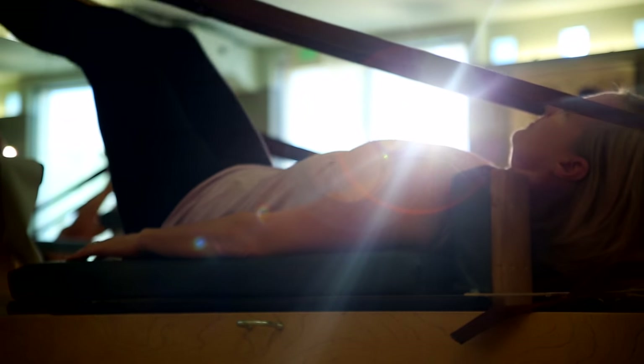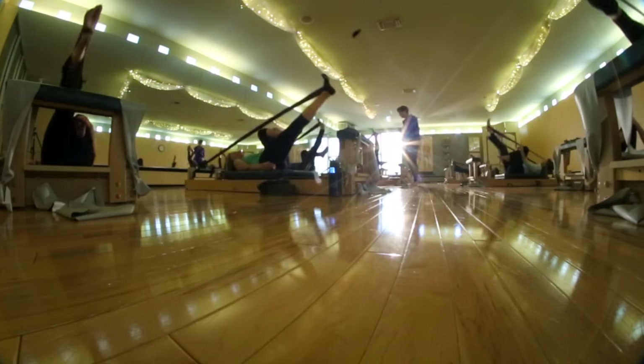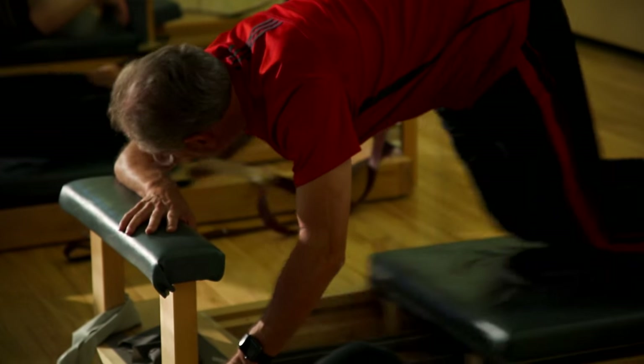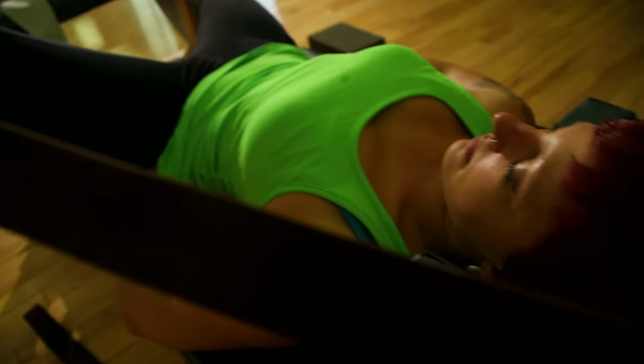Just like Joseph Pilates, here at Artistic Body Development, we perform our exercises on a specially built reformer. During our 90-minute myopatterning class, we work the entire body, including the upper body and the lower body, as well as the feet. It's about cross-training and stretching the opposing muscle groups.